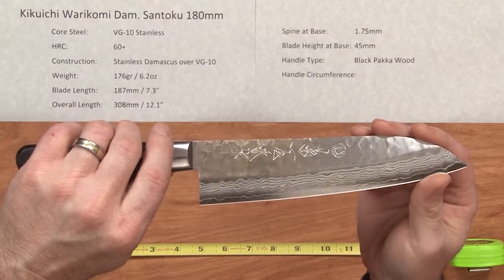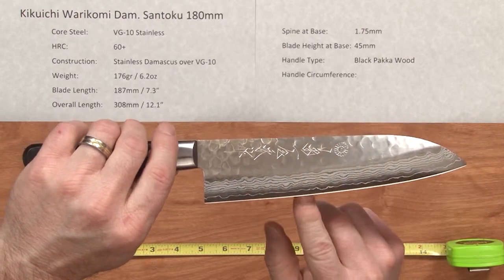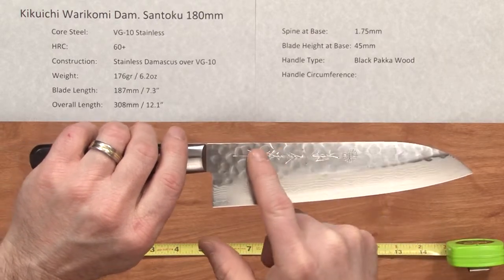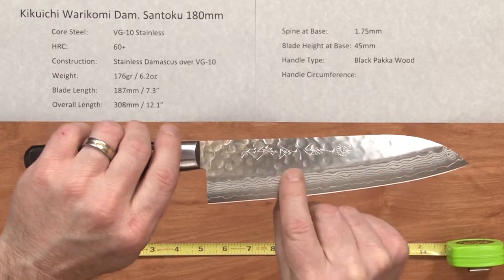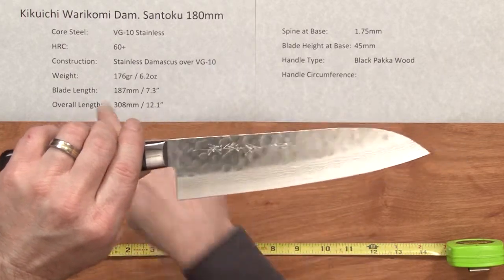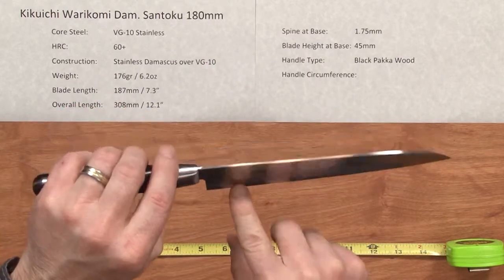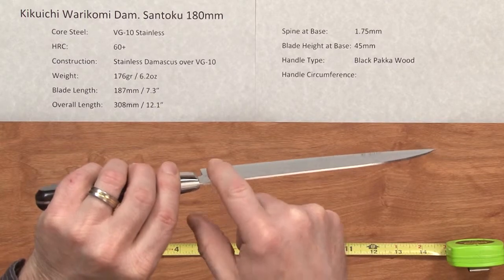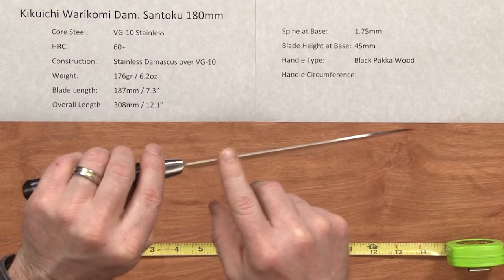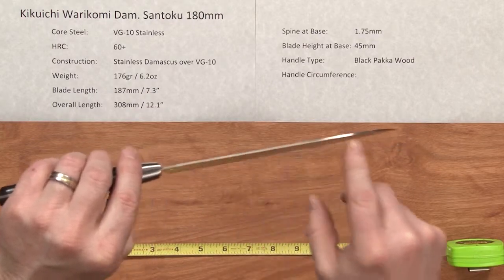This is a pretty shiny knife, but there's your core steel. You've got a hand hammered Tsutimi finish on the main part of the blade, and then as the grind starts towards the edge it reveals the layers of Damascus. Waterkomi in the name simply means that the cladding extends up over the top of the spine of the knife and encases it, so you don't see the actual sandwich of the layers themselves.